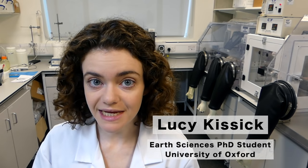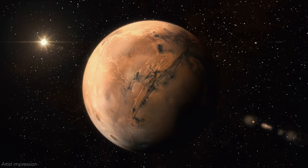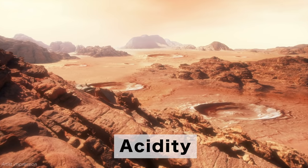Hello, my name is Lucy. I'm a student at the University of Oxford's Department of Earth Sciences, and I research the chemistry that went on in ancient lakes on the surface of the planet Mars. As we can't actually go there yet, I've made miniature Martian lakes here in the laboratory to try and understand the kinds of chemistry that once went on there. And one of the important things I'm trying to understand is the effect of acidity on Martian rocks.